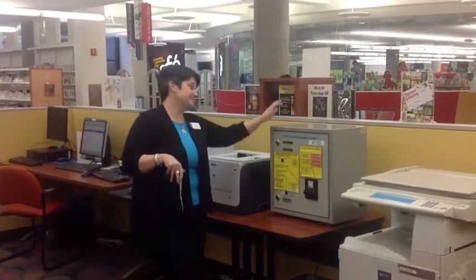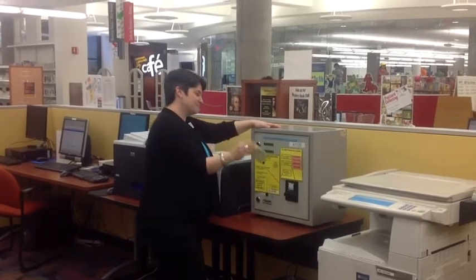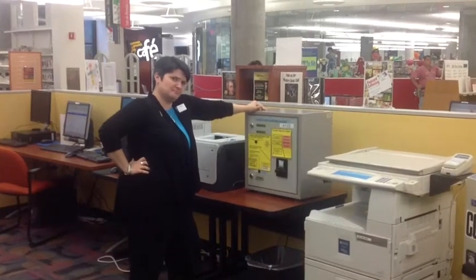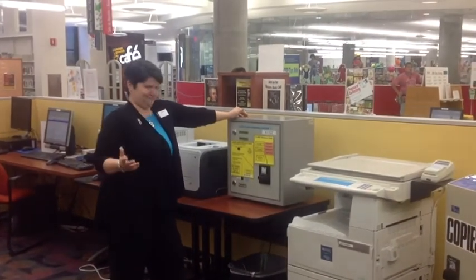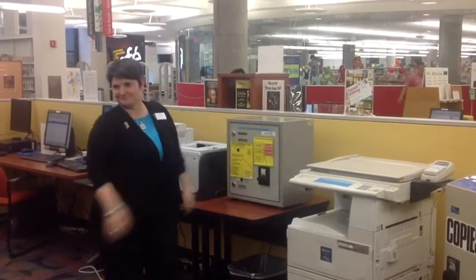This customer knows what's going on. Mostly. Brimming with overconfidence, she approaches the print card machine — armed with cash, knowing to push the top button first — but then inserts a $20 bill and waits for change. Whoops! The machine doesn't give change. This is a disaster!